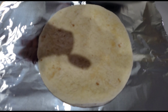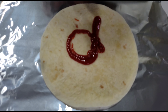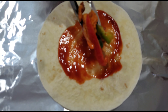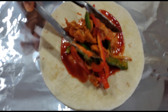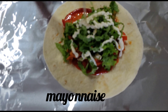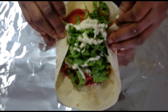I'm going to get my tortilla and sprinkle some ketchup on it so we can wrap this up. I'll use my spoon to spread the ketchup a bit, then add some chicken fajita and some chopped lettuce, and finally sprinkle some mayonnaise on it.